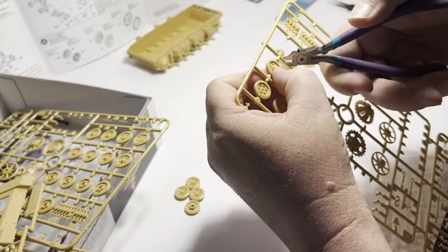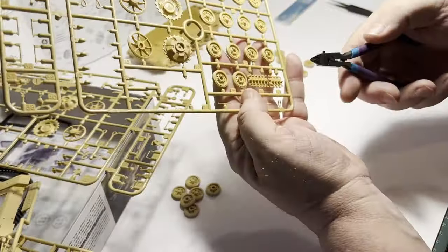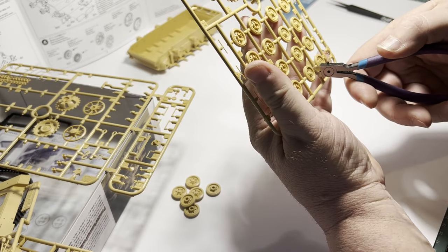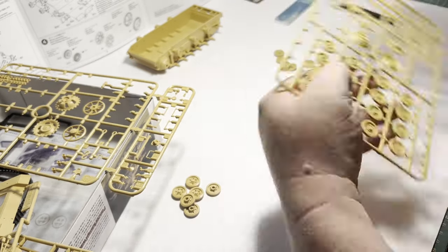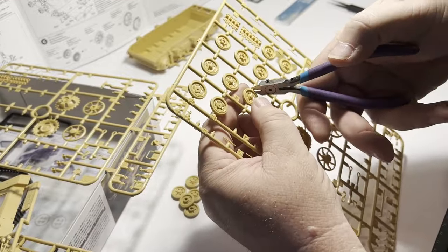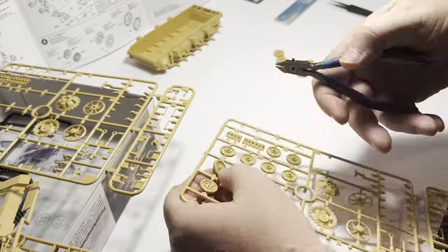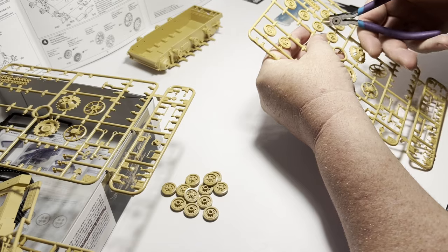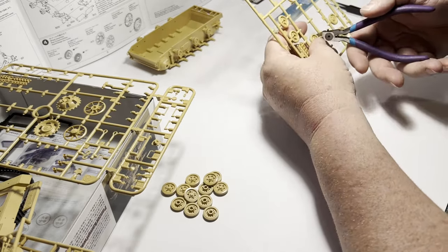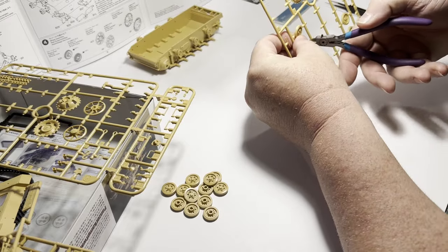On the subject of rubber road wheels on tanks and other AFVs, let's discuss the fashionable process of cutting off chunks of rubber to show wear. That does happen, and there are some examples of rubber wearing to the point of cracking or even tearing — it's just not as common as a lot of modelers would like us to believe.